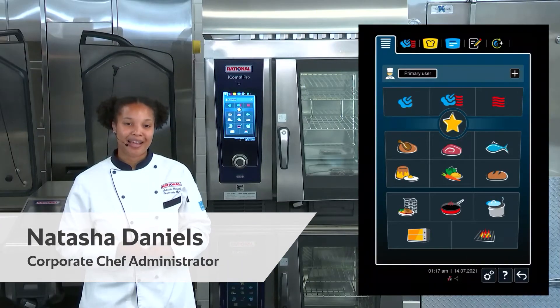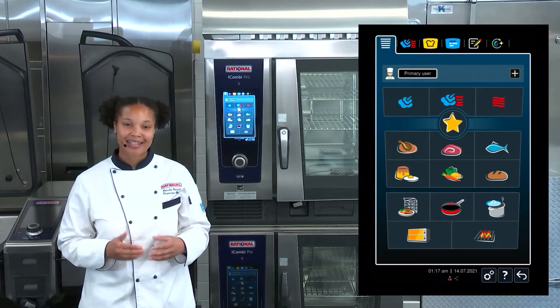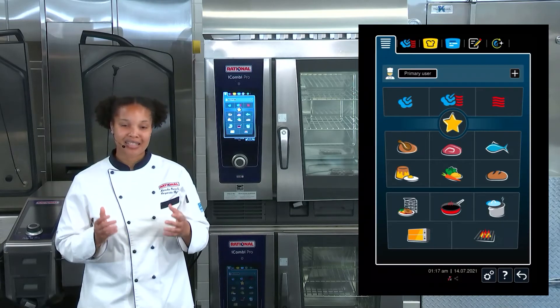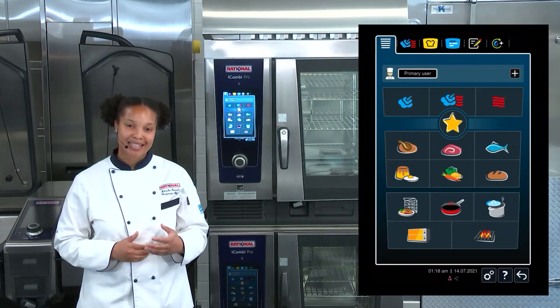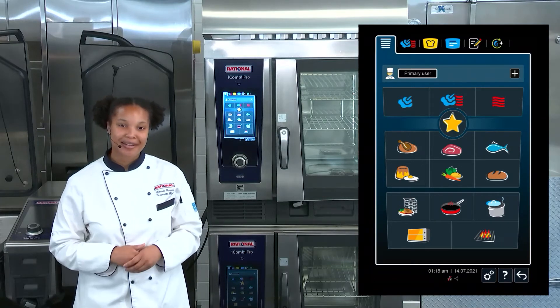Let me show you how to create an intelligent program on your iCombi Pro. Creating an intelligent program is a great way for you to be able to save your favorite desired settings when utilizing the iCooking Suite or Intelligent Cooking Paths. Let me show you how it's done.